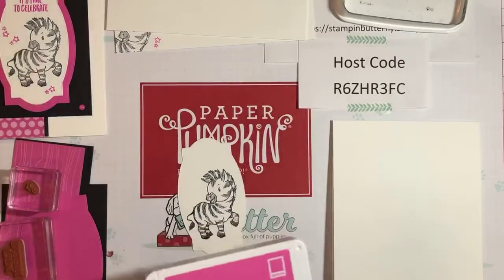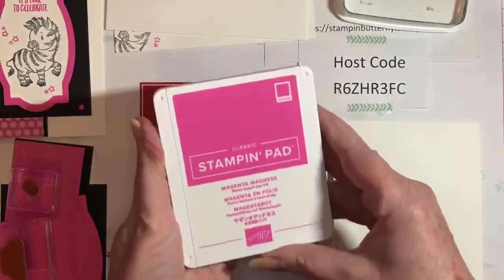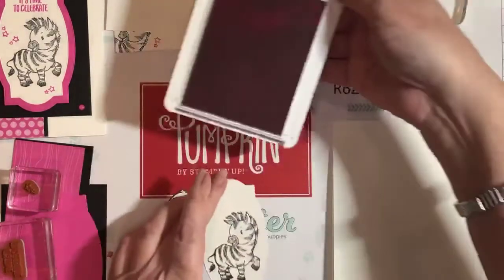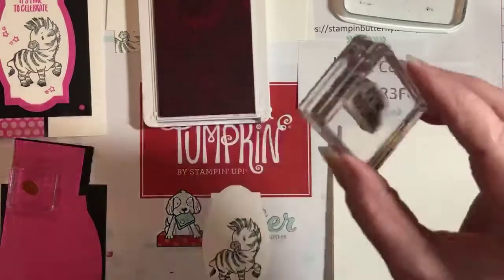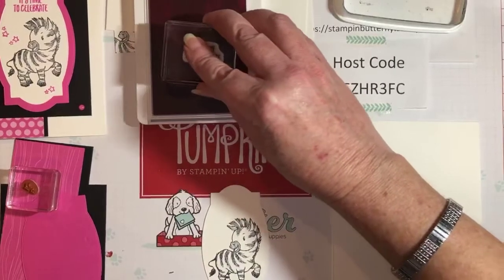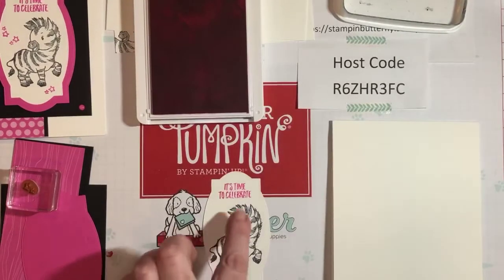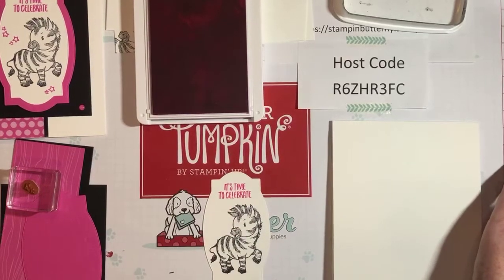Next we're going to use Magenta Madness. This card is black, white, and hot pink — my favorite color. The Magenta Madness is a brighter pink than Melon Mambo. These are soft foam ink pads, so if you push as hard as you did on the black one you're gonna end up with ink where you don't want it. Gently tap it, move it around a couple times, flip it over to check coverage, then straight down and straight up. This one has a fun little fading to it, so it's not solid lines — that's normal.